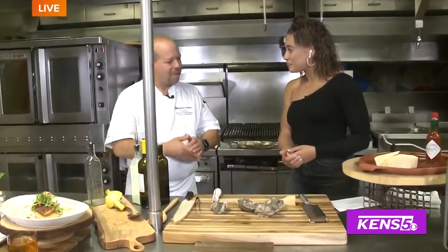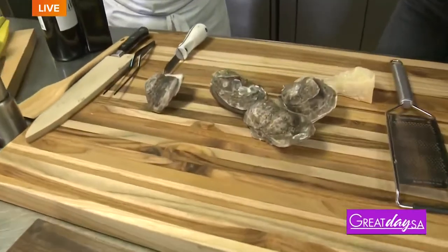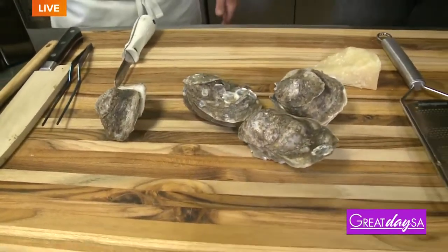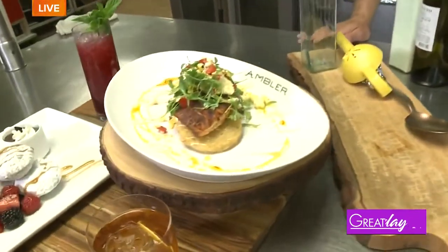We're doing some char-grilled oysters, getting ready for Culinary Week, which is a great thing for the community and for the food community as a whole. So today we're going to do some char-grilled oysters and show you some of the other dishes we're doing for restaurant week. How do we get started with the oysters?